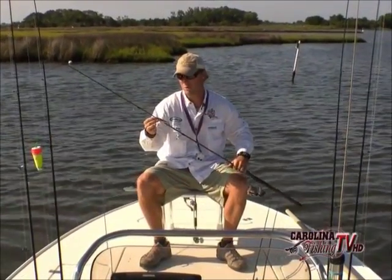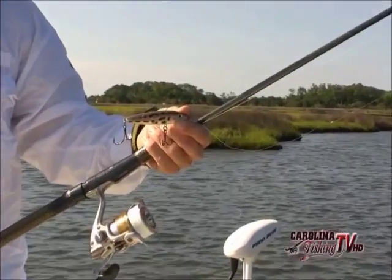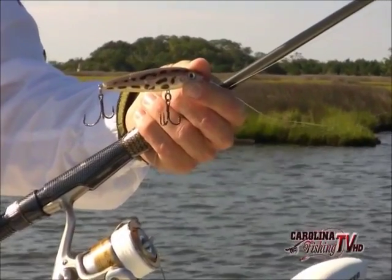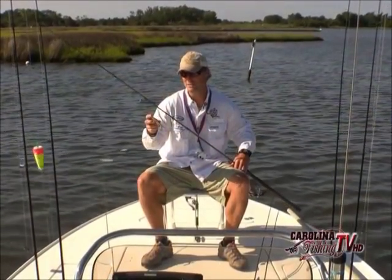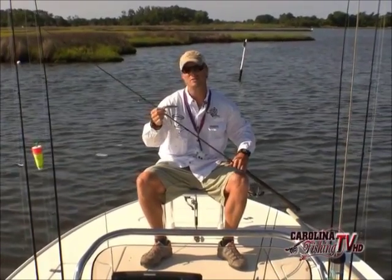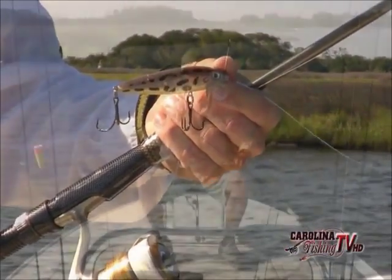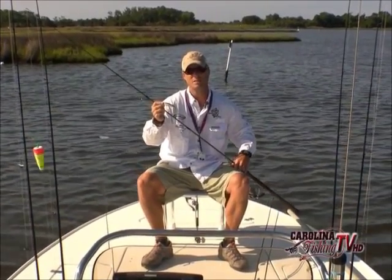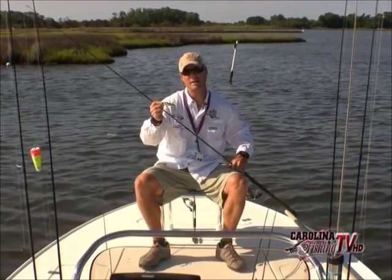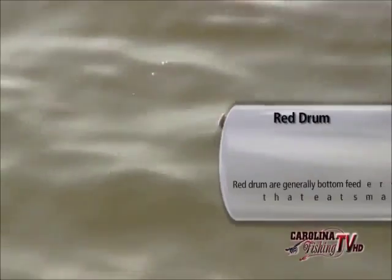Another focus is topwater lures. I like to use small Skidder Walks — the freshwater model. I change all the hardware out on these lures because they're made for freshwater bass. The color I like most is the frog color pattern. You have to swap the split rings out to 50-pound split rings, and the hooks need to be four-times-strength hooks. On the rear hook I put a Sure-Set number four, four-times-strength hook, which adds a little more weight and gives the bait great action in the water.